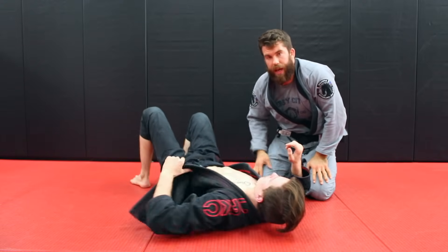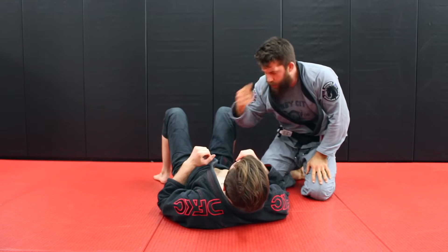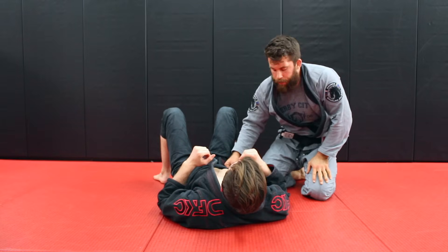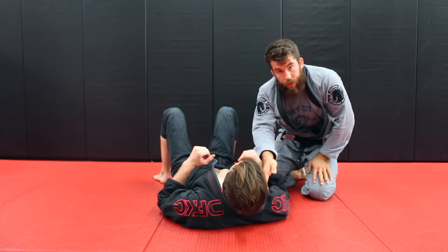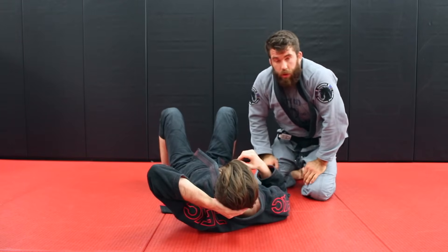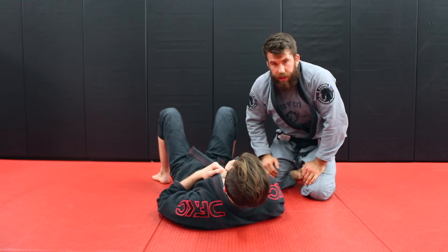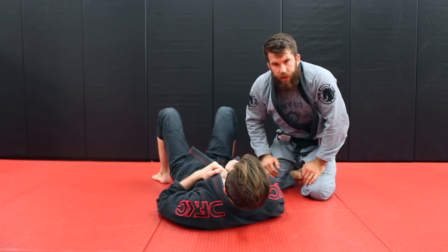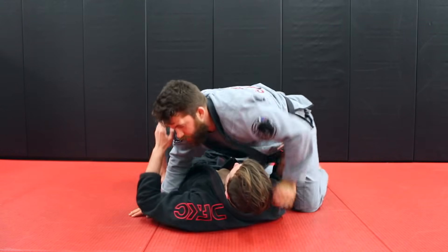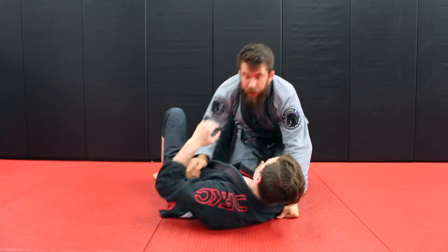So Joseph, when thinking about holding side control, go back and ask: am I blocking the hips? Am I doing something to control the hips? That's really important. Am I doing something to control the shoulder? Am I controlling the neck and the face? If you're not doing some of this stuff, you're definitely going to have trouble holding side control. Also, you have to have options for their escapes — adjustments when they start to push up into your neck or against your hips. That's going to happen.